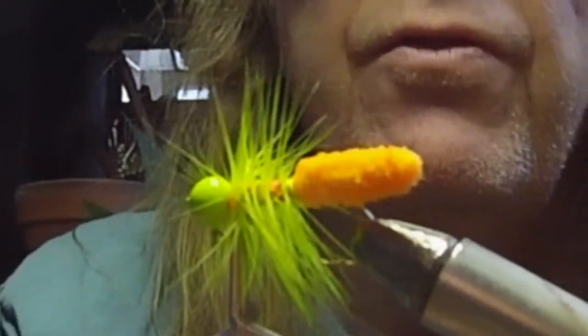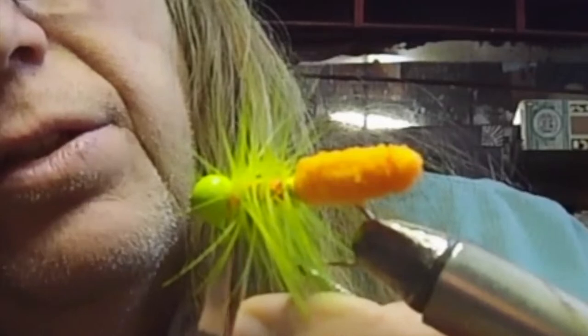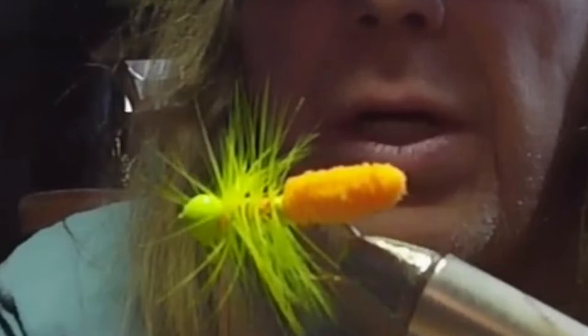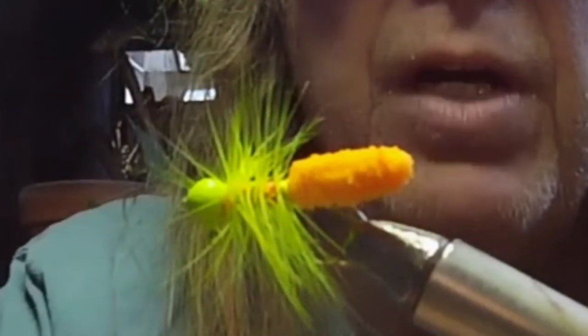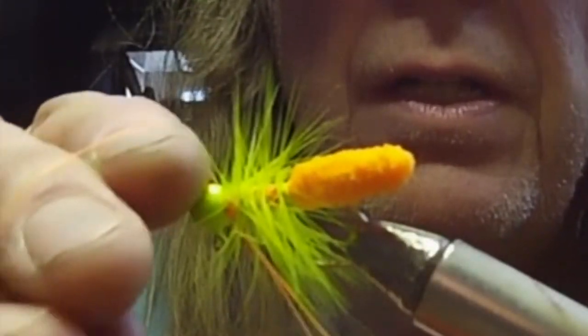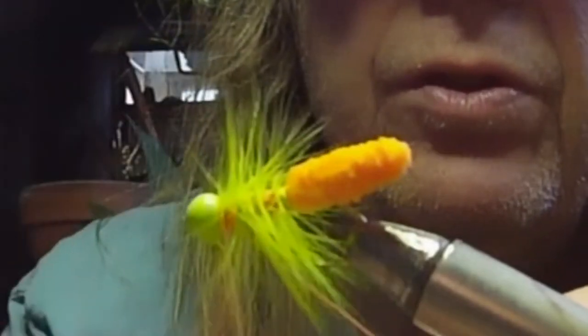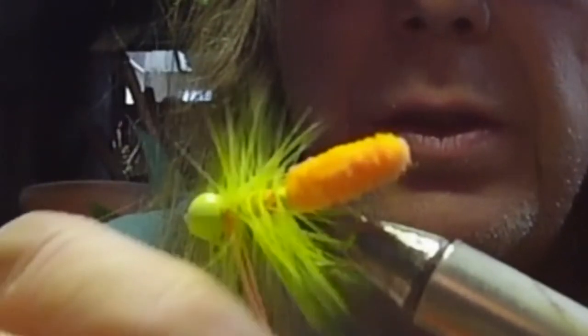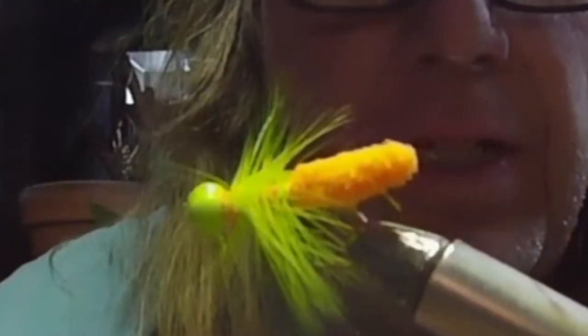Don't get so material-conscious that you don't give yourself room to work. I'm just going to sweep this back a little bit, then finish it — two, three, four, five — one, two, three — and I'm going to wiggle that thread clear down in there.